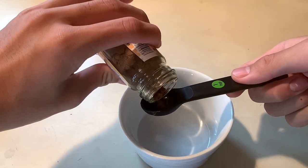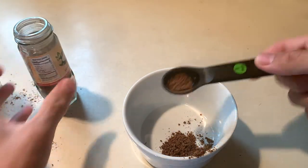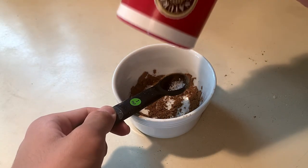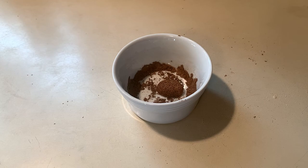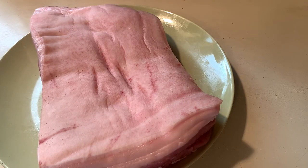Now we're gonna make our spice ratio. We're gonna use around one and three quarter teaspoons of Chinese five spice, one to two dashes of white pepper, and one teaspoon of salt — give it a quick mix. After that, get two teaspoons of brown sugar and combine it in as well. Then we're gonna brush the meat with some Chinese cooking wine using a barbecue brush.